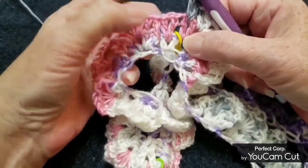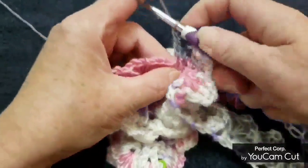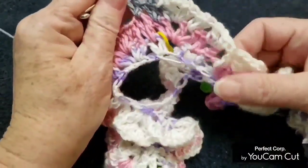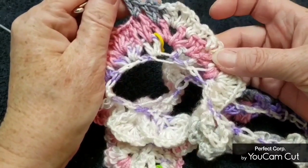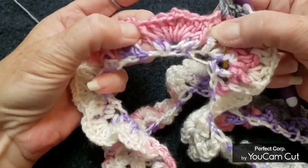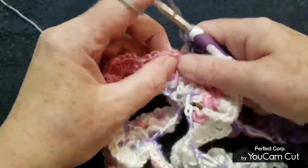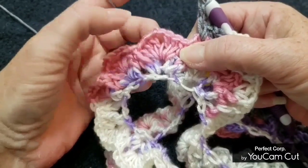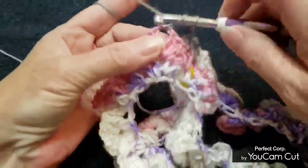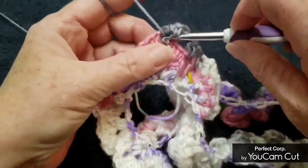Put a V-stitch in the next V-stitch, and another V-stitch in the next one. Now this cluster with three double crochet, chain two, three double crochet — go right into that chain two and make four double crochets. We're starting row one again; it's a two-row repeat, so we repeat row one and then row two.